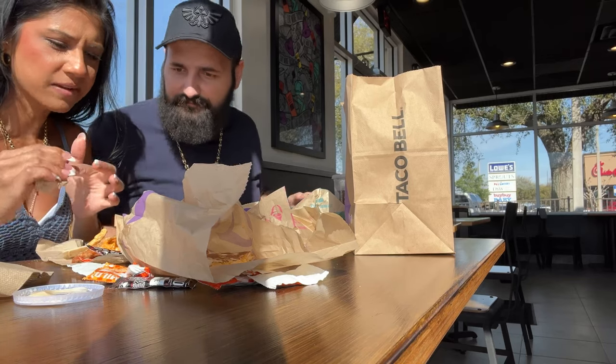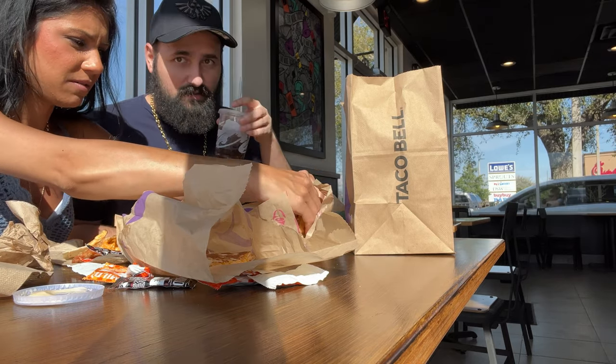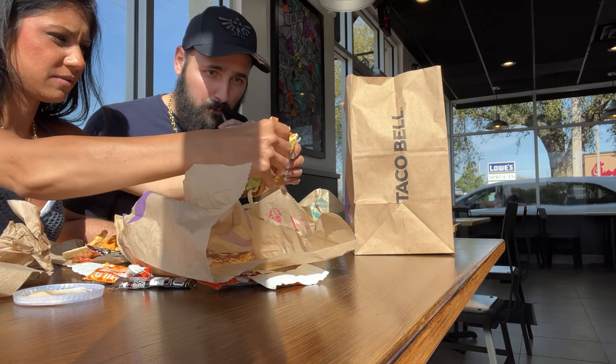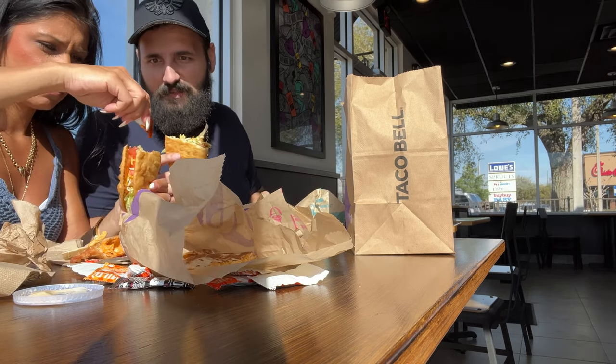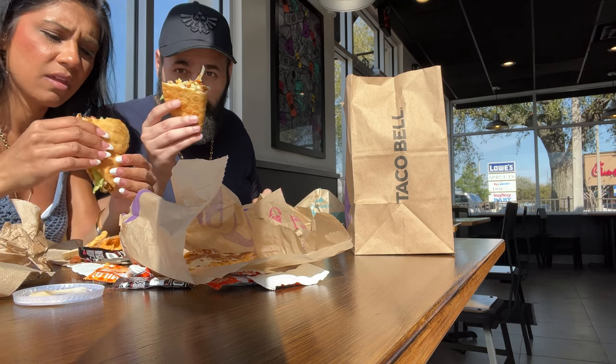I'm sorry, I'm going to drop it. We're sorry about these technical difficulties. I'm going to take the first bite, take a drink of soda with that diablo sauce. How's the diablo sauce? Have you had it yet? Good.